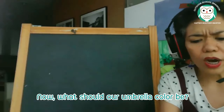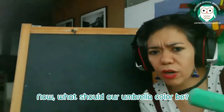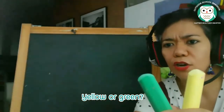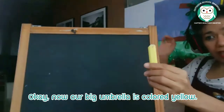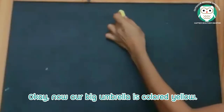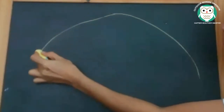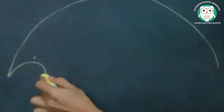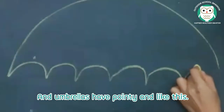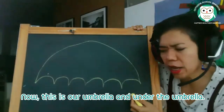What should our umbrella color be? What's a good color for an umbrella — yellow or green? Our big umbrella is color yellow. And umbrellas have pointy ends like this. Now this is our umbrella.